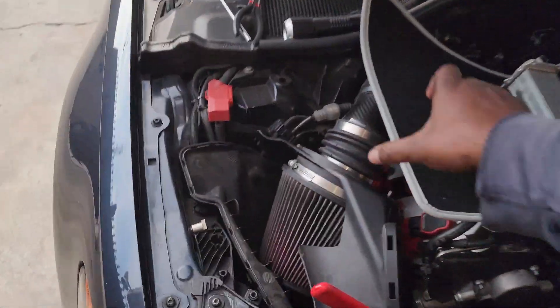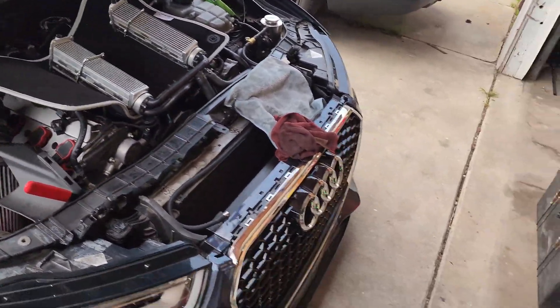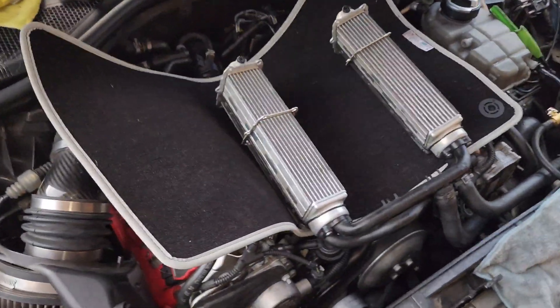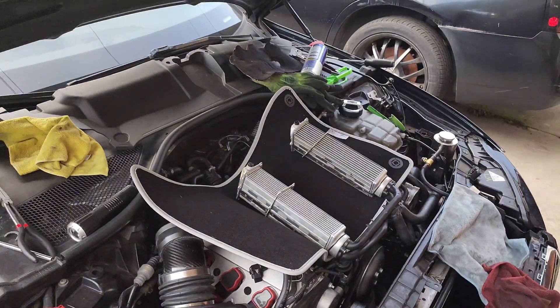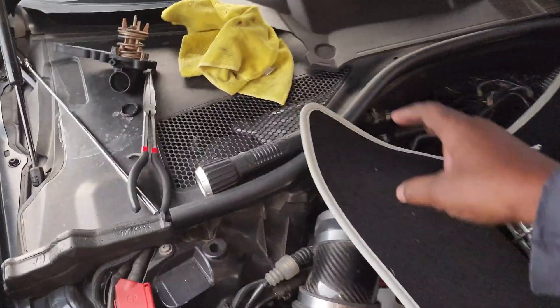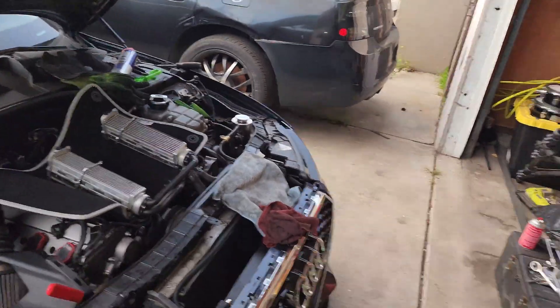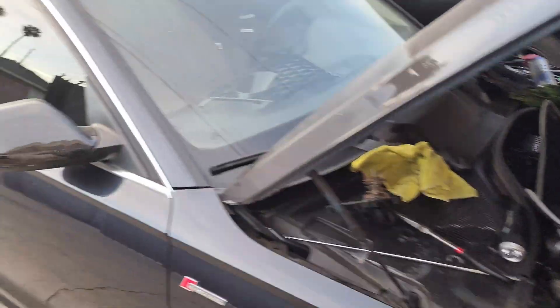I'm running just straight water with a little bit of Water Wetter. I took these out and they were really clean — I bought them brand new from FCP, put them in the ported charger. I thought they were going to be dirty but they looked brand new. I'm running the stock PCV, so I think whoever had the car before me had changed it or something.